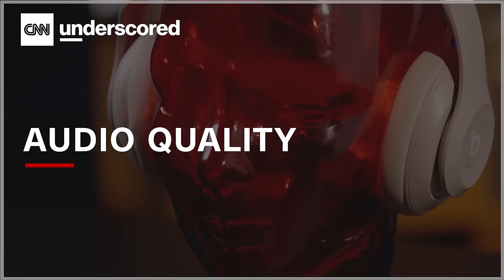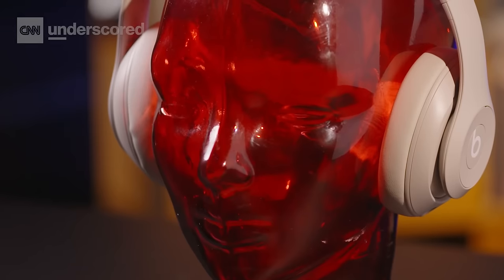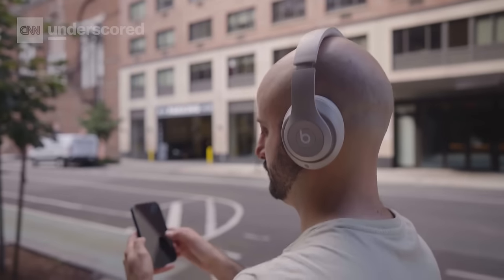When it comes to audio quality, I would say that the Studio Pro are very good, if not the absolute best I've tested. These held up really well against my usual playlists of loud punk music and sad, somber indie rock — there was tons of clarity and detail. And of course, because these are Beats headphones, there's a lot of bass, so your mileage may vary there, but I found it more of a complement to my audio than something that was overpowering.